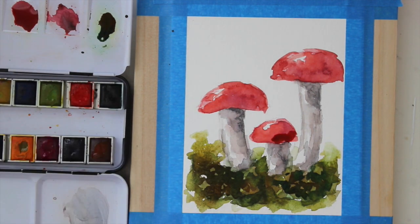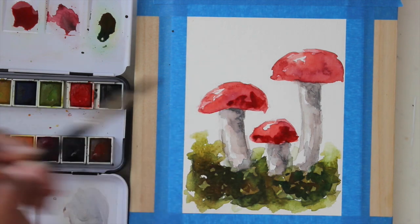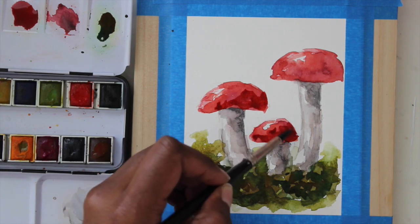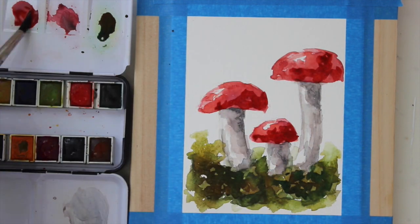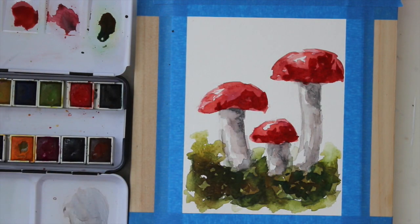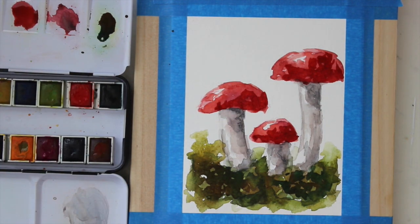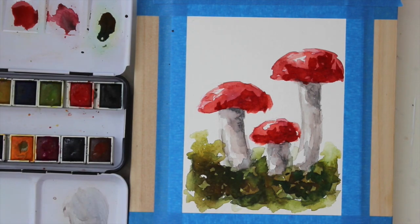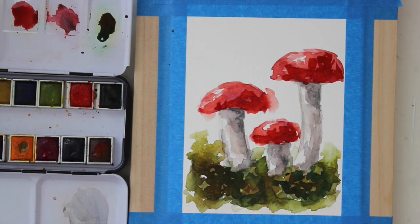I'm just going to put this darker color at the bottom and around that right edge — I don't want to cover up the previous layers I put on earlier. Another thing I'm doing right now is just adding a little bit of water into my brush and letting that red kind of bleed out into the paper.